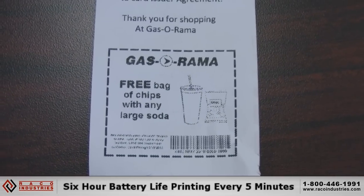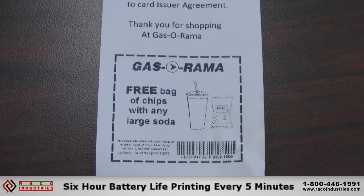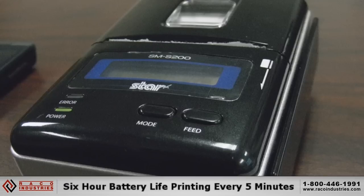This printer is actually going to last for six hours printing at five-minute intervals. So you'd certainly be able to get through a restaurant shift with six hours of printing at five-minute intervals on one of these printers.